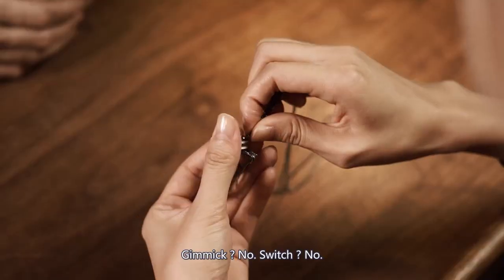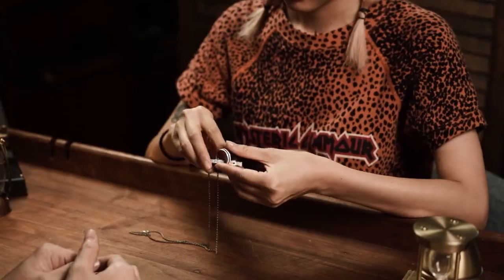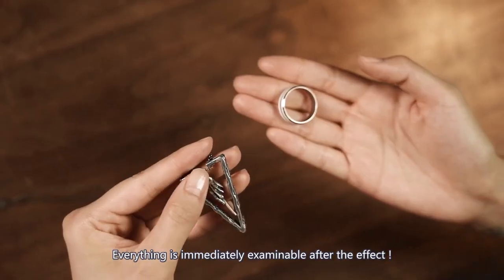Gimmick? No. Switch? No. Everything is immediately examinable after the event.